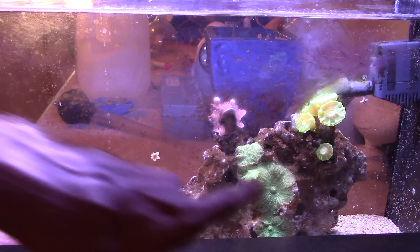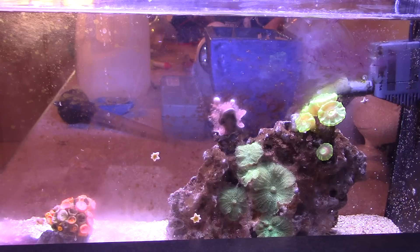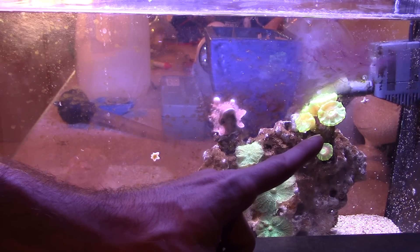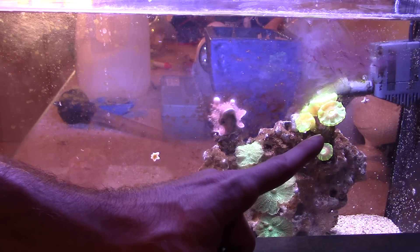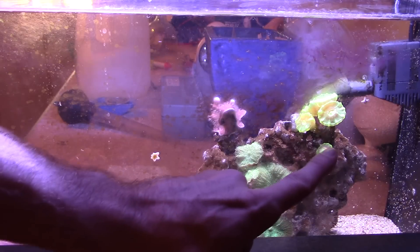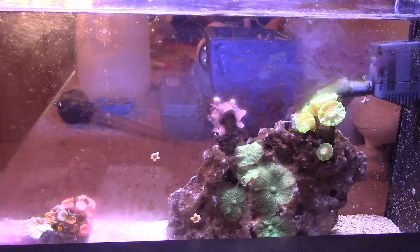If you recognize these green mushrooms, that's because this rock is from the 10 gallon nano reef. If you recognize this green candy cane coral here, that's because it's from my bio cube — this is a fragged off piece from the bio cube, and as you can see it is alive and doing very well in the five gallon pico reef with the stock lighting. One of the objectives when starting this video series was to let you guys know if this tank is suitable for growing coral, and honestly it is, beyond a doubt.